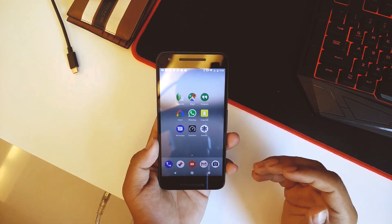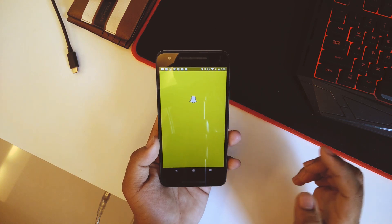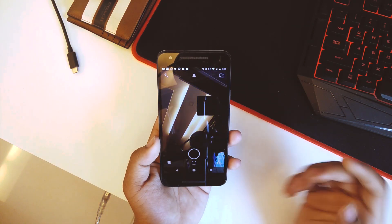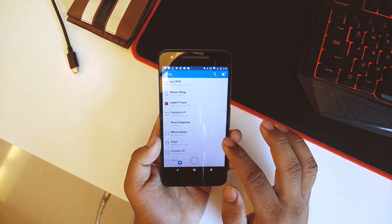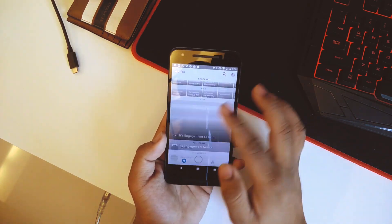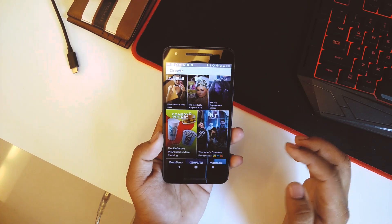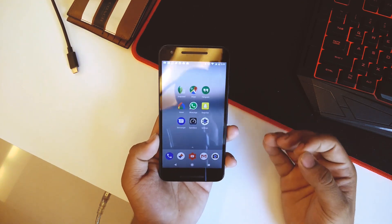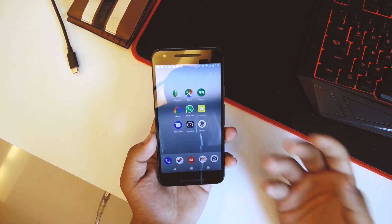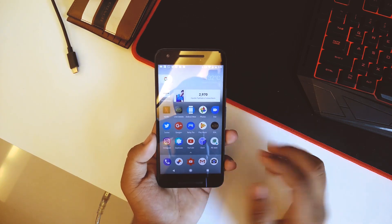One great thing about this ROM is that Snapchat really blows my mind — it does not lag at all. Let me open Snapchat real quick. There we go, it's open, and as you can see it is really really smooth. That's pretty cool. Snapchat has been improving a lot, but this ROM makes it even better.